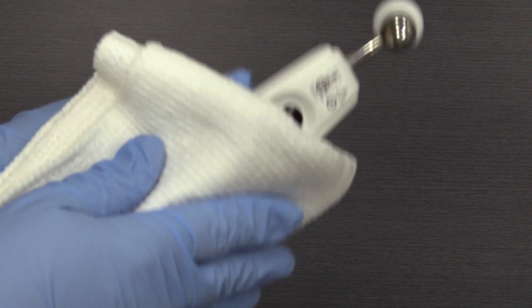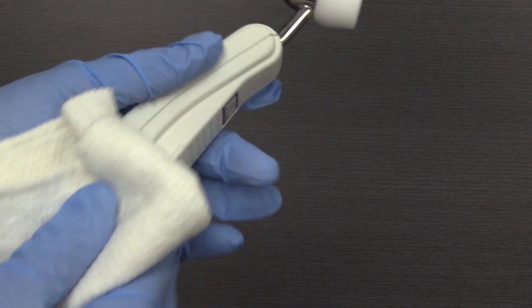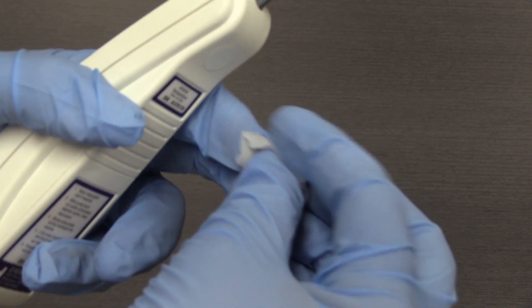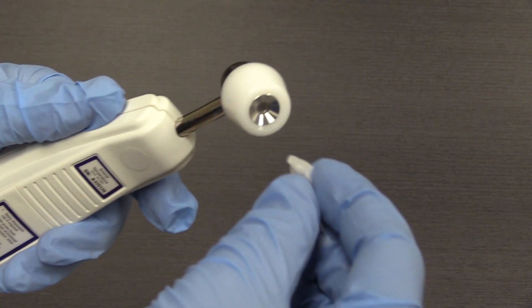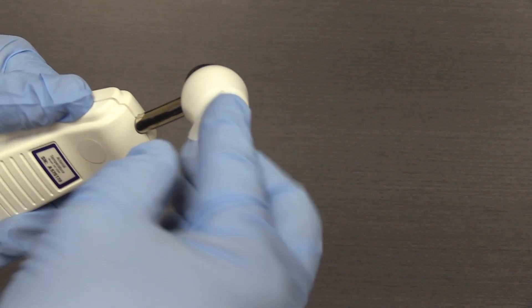To clean the thermometer if needed, simply wipe it down with a clean cloth that has been sprayed with a DFR-approved disinfectant. The probe should be wiped down with an alcohol wipe after each use, paying special attention to the sensor itself to ensure that it is clean and free of residue.